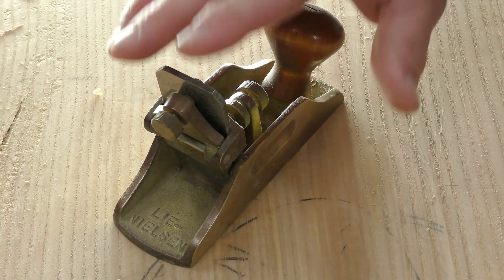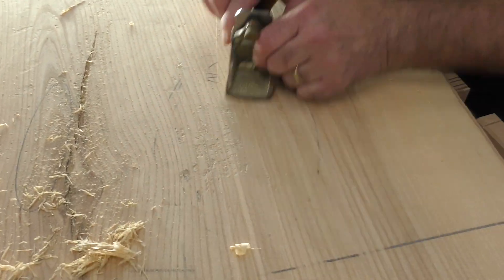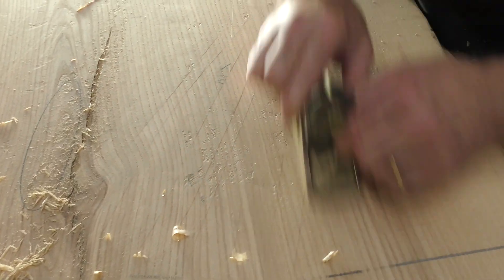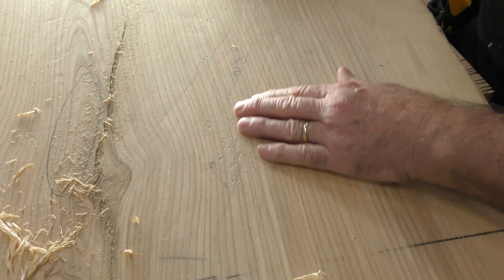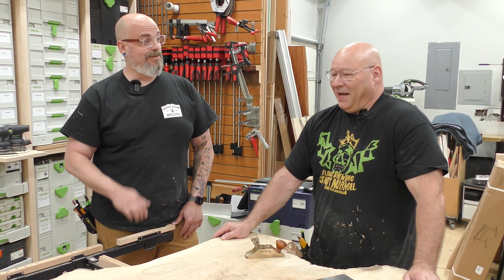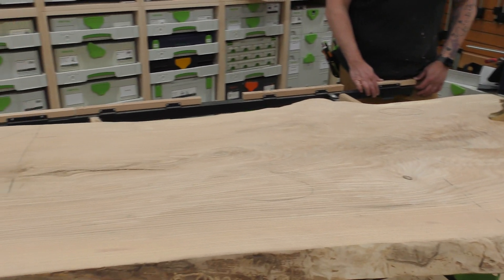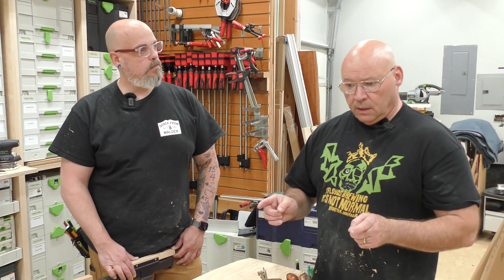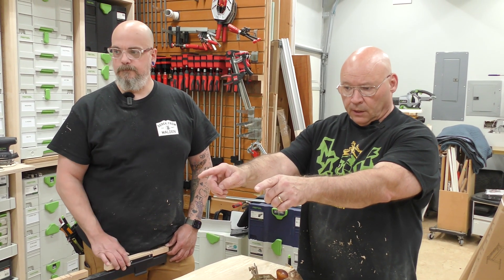I've had this scraper plane for a long time — the blade is set back like a cabinet scraper. I can take this and make quick work of something like this. I can scrape a lot of that tear out, or get it close enough so when I hit it with the Rotex sander I can get it right where I need it. I'm showing you the way it was always done: hand planes, scrapers, scraper planes. Now we can hit the Rotex.